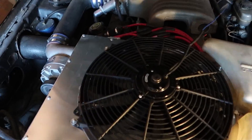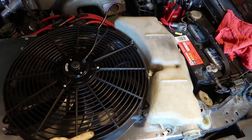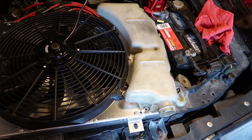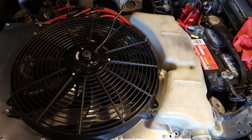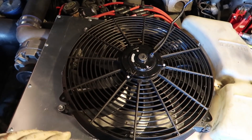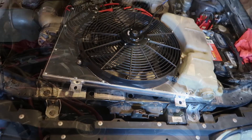One last thing before sliding the new shroud in — you need to deal with your coolant reservoir. Luckily with this setup, the reservoir fits right back on just like it did from the factory since it attaches directly to the shroud. No crazy modifications needed there. With everything attached, all of this is ready to slide right back into position and the tabs will connect right back to the original locations.